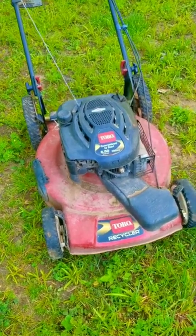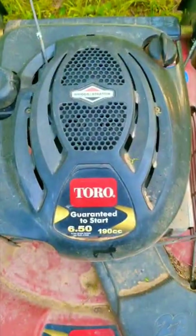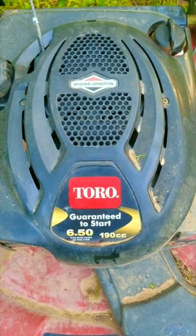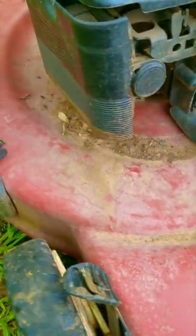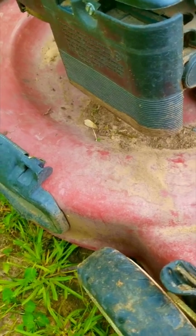I drove over two hours one way to get this mower from a very good friend, and on first glance it looks to be in pretty good condition. However, once you take a closer look things start to look a little bit rough. It's covered in dirt, and by the way the paint looks, it appears to have been kept outside for most of its life.